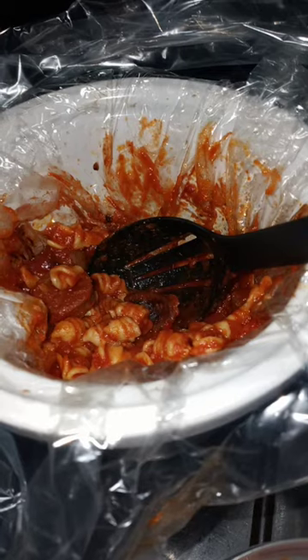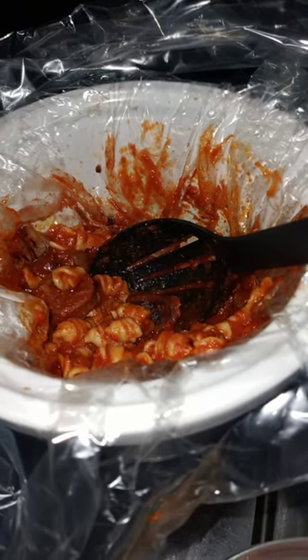Or I might just eat leftover spaghetti. Cooking on the road — fun, fun, fun.